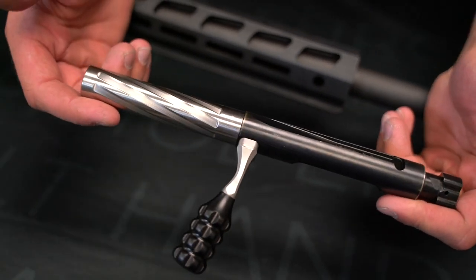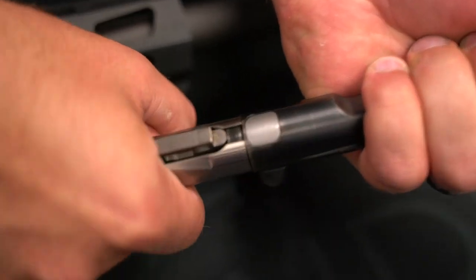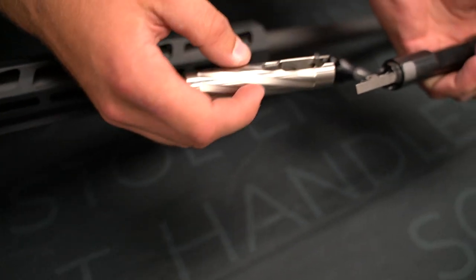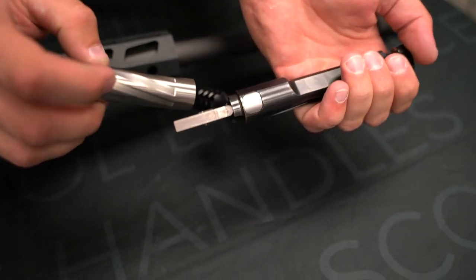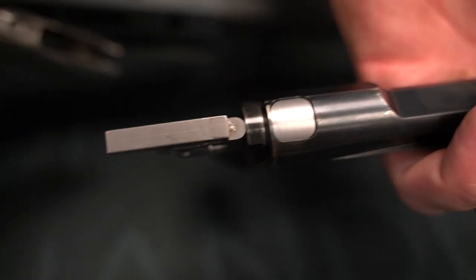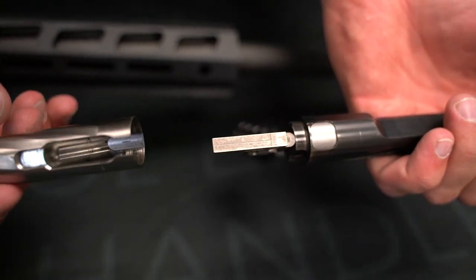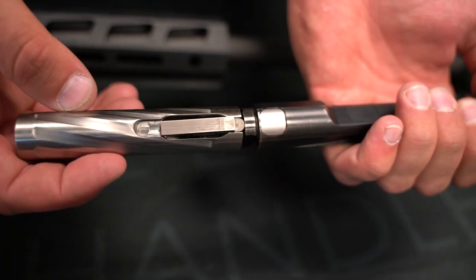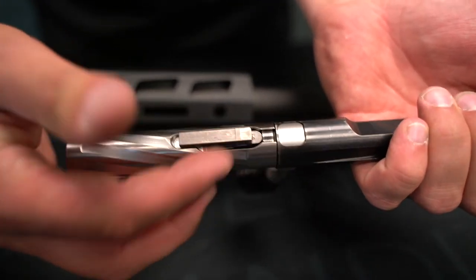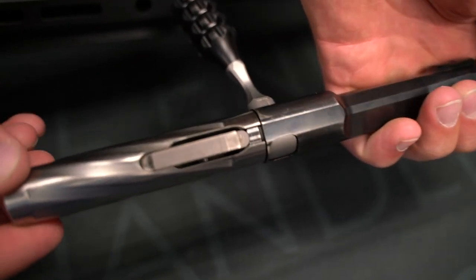So we have the bolt out of the gun here and I have the shroud installed already. So if we get the shroud when you purchase it from us, you're just going to turn it so this lines up with the back of the handle, and then the bolt shroud's just going to pull off. Now this is how the new bolt shroud should go on — it should go on just as easy. You're going to put it on, sometimes you got to wiggle it just a hair to get it to seat. Once it seats, you're just going to turn and you're going to hear that click. That's how it should go in.